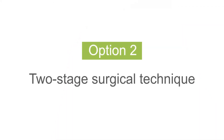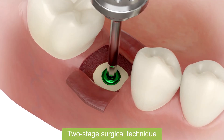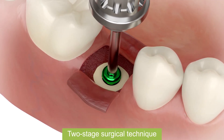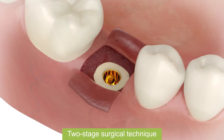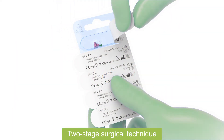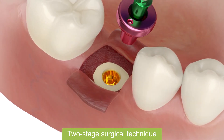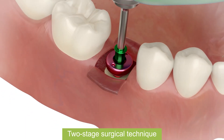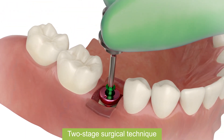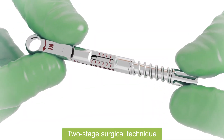For two-stage surgical technique, at first unscrew covering screw from implant. After sterilization, manually insert healing abutment to implant. Insert with a torque up to 15 Nm.